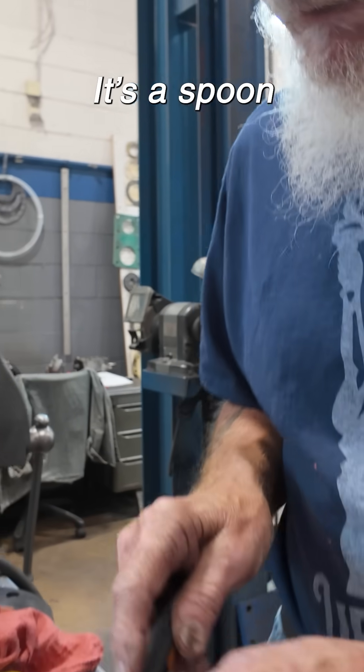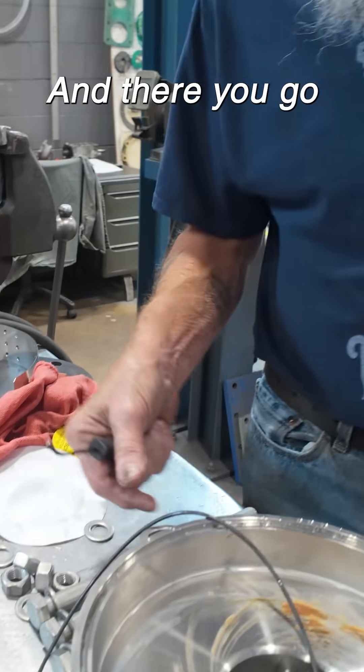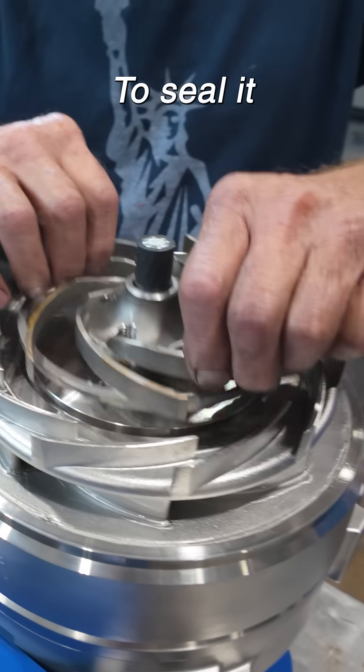It's a spoon — perfect for taking out O-rings. There you go. No damage to the O-ring. Every one of these pieces has an O-ring in it to seal it.